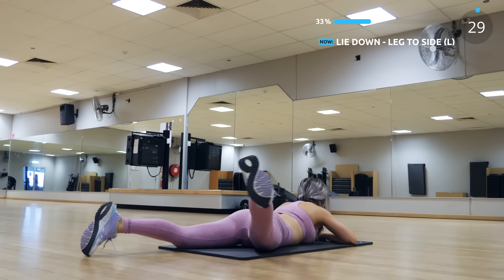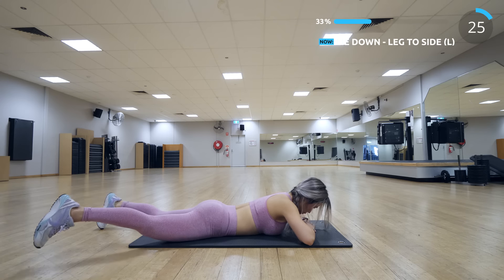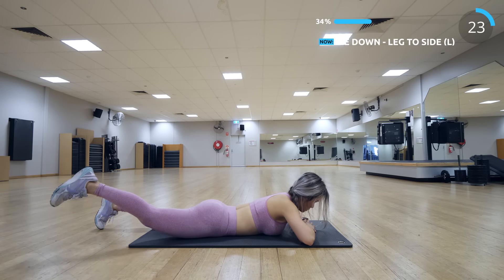Now let's bring our leg to the other side while lying down. This is so great for working the side of the butt and the side of the legs too.